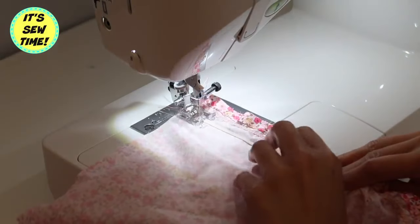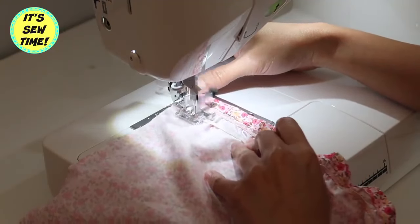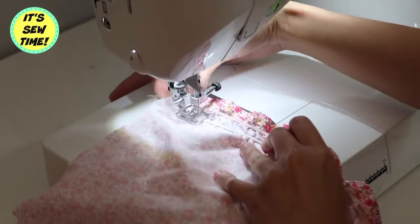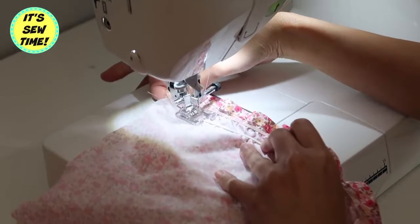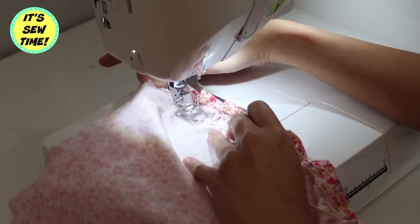So when you do it, don't forget to do that. Now I'm just going to sew it from here all the way down. I am stretching the elastic and I'm also stretching the fabric. Since the fabric has an elastic already, you don't want to sew through the gathers.